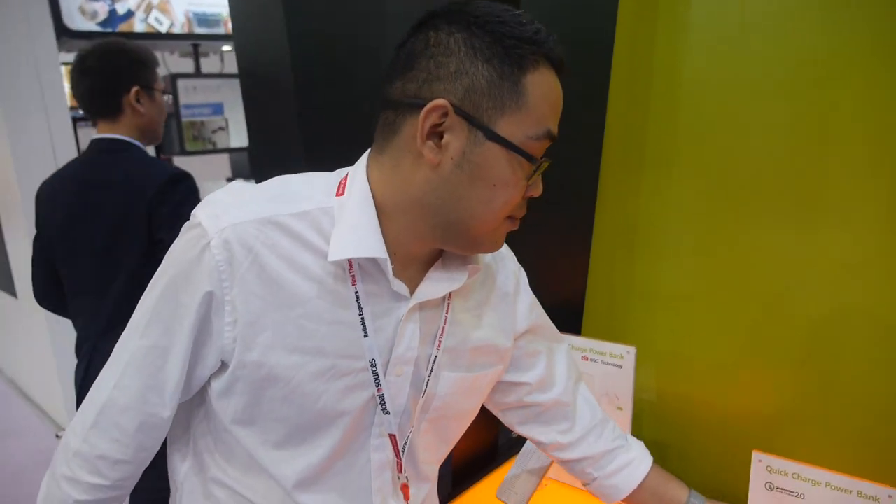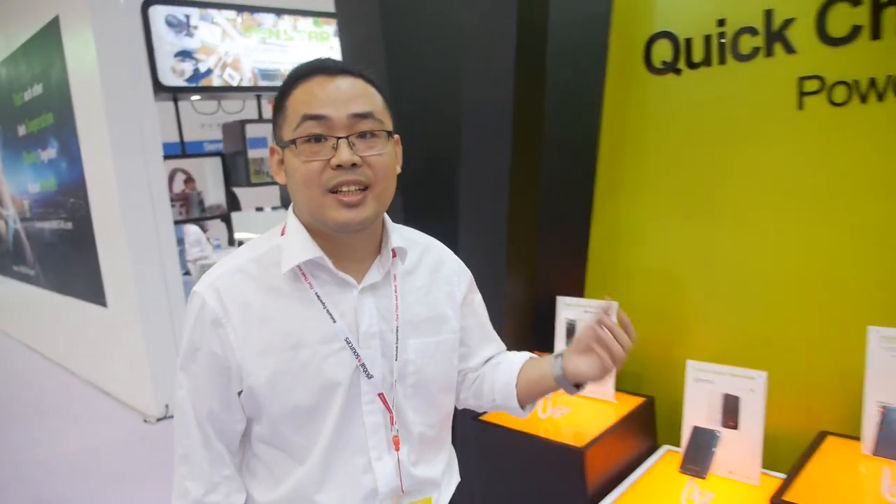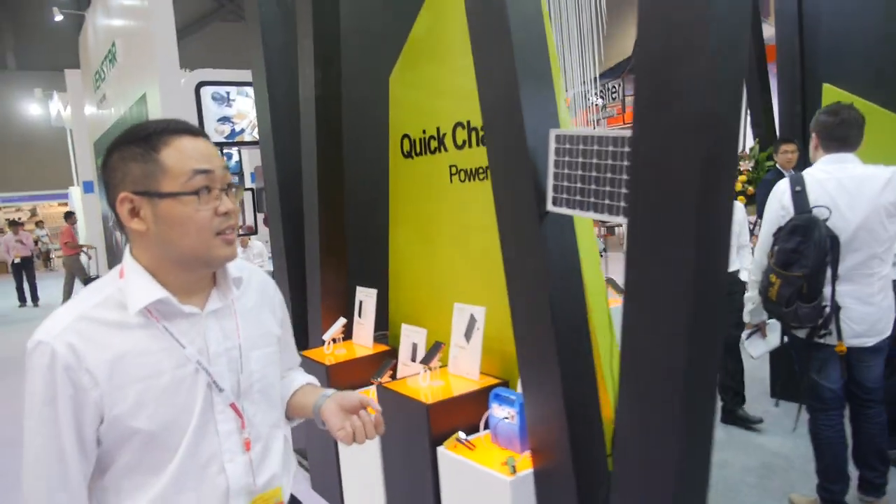Going up to 60 watts — is it fully safe? Yes, it will be safe; all the tests have been done. It's in mass production now, and after this show it will start shipping.